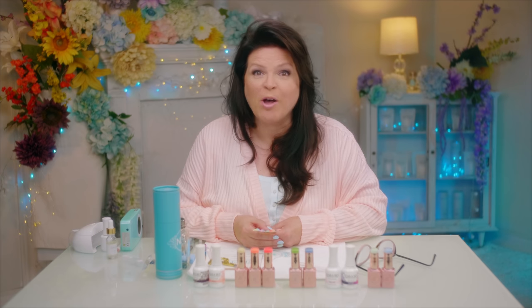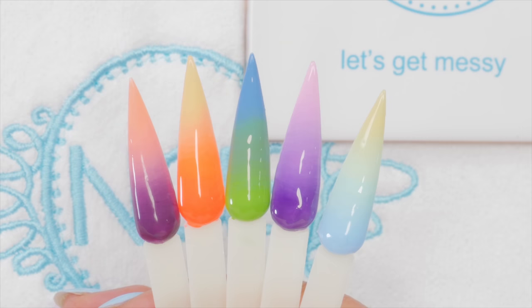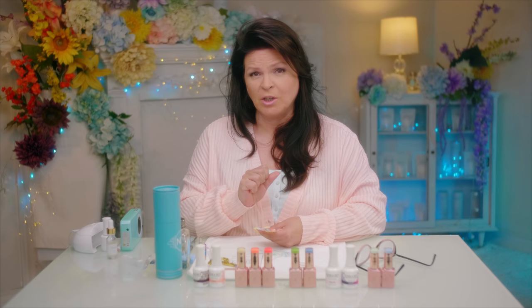Ombre gel polish — I love it. It's a very soft and beautiful look, but it's actually a little hard to do. I've got my own technique and I want to share it with you. Let's get started.